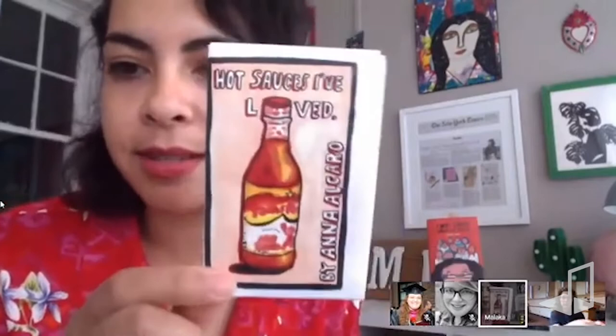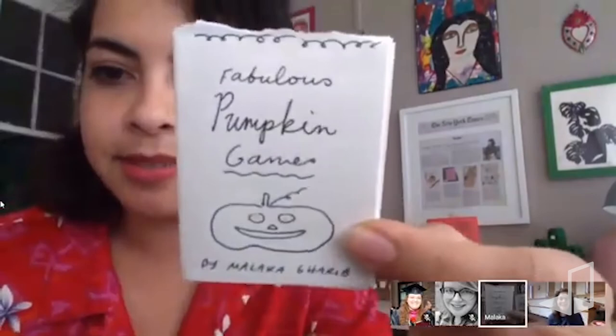You can make these little books about anything you want. I've made them on so many different topics — a coloring book, one about hot sauce, one about games you can play with pumpkins, and one about my favorite toy. So yeah, you can make them about anything.